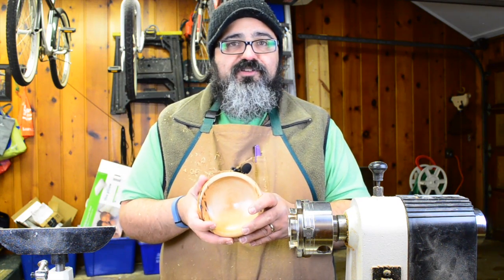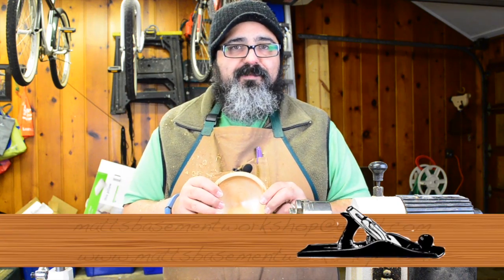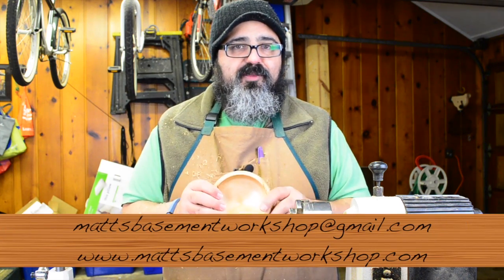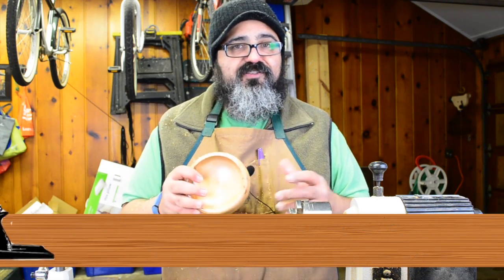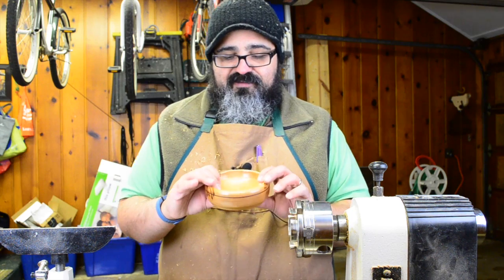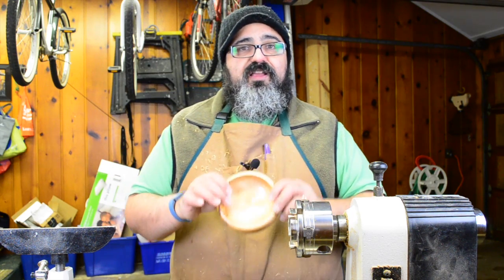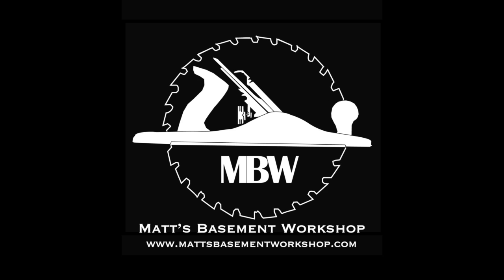If you have comments, questions, or suggestions I'd love to hear from all of you. You can email me at mattsbasementworkshop@gmail.com, stop by the website at mattsbasementworkshop.com and leave a comment in the show notes, and if you're watching this over at YouTube I love hearing from you over there too. Until the next time — straight grains and sharp blades, take care everybody. Thanks for watching. For more information on topics discussed in this episode visit mattsbasementworkshop.com.